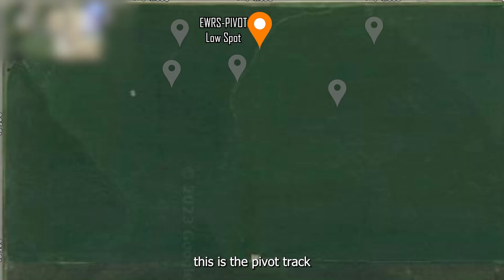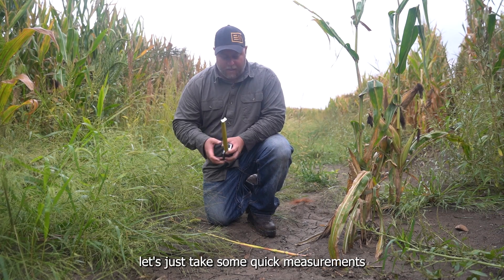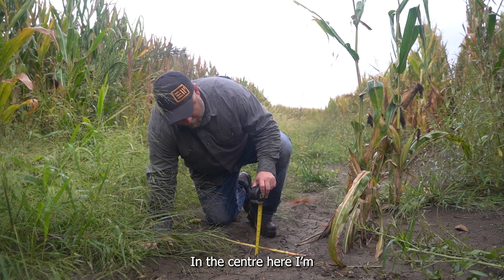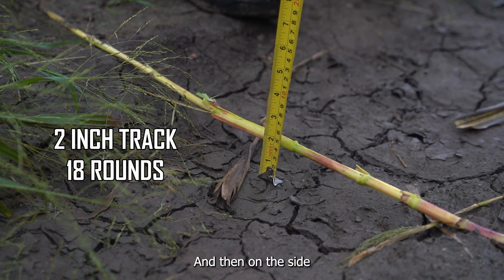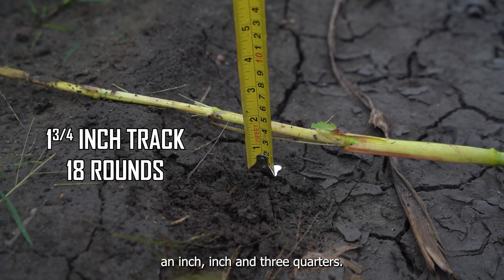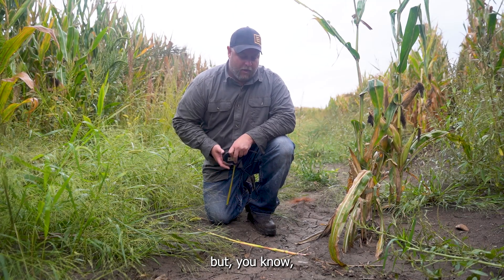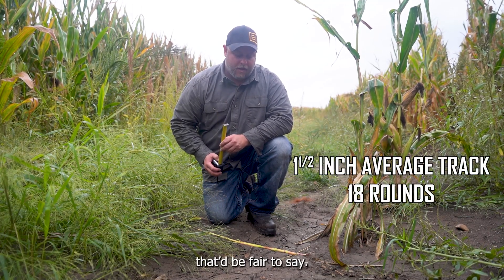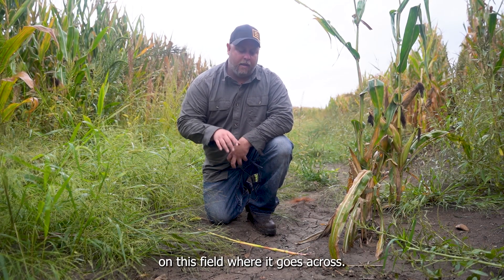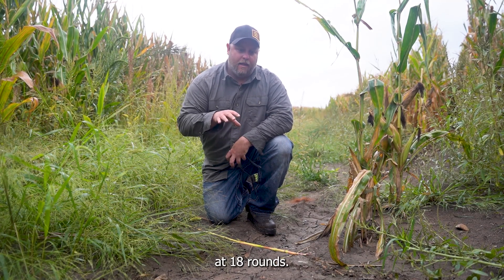This is the pivot track for the EWRS Pivot Series tire that we've been running here on the end tower. I've got a corn stalk across the track, let's just take some quick measurements and see where we're at. In the center here I'm just about two inches, and then on the sides we'd be one inch and about inch and three quarters. The track just looks like a witness mark, but if you call the average track depth about an inch and a half that would be fair to say. This is the very lowest point of the gully on this field where it goes across — so inch and a half in the bottom of a gully at 18 rounds.